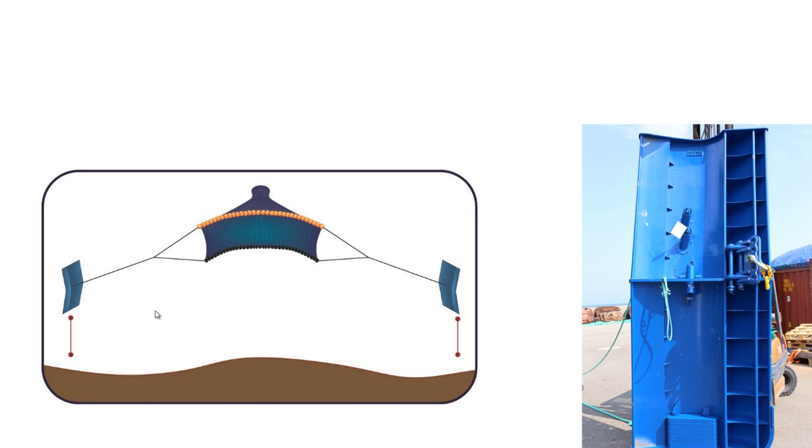Most of the video will focus on trawl door height — that's the distance from the trawl door to the ocean floor. We will also get into other parameters that the system measures.